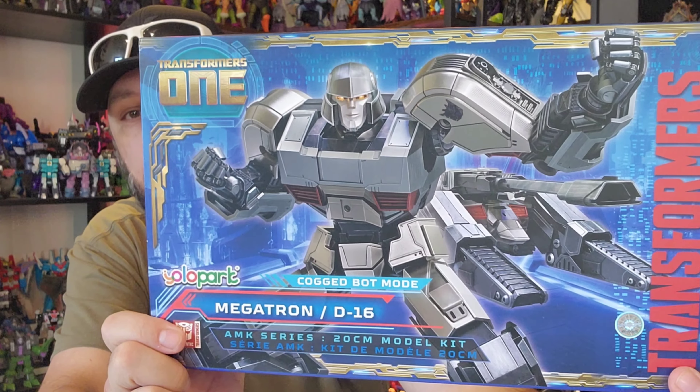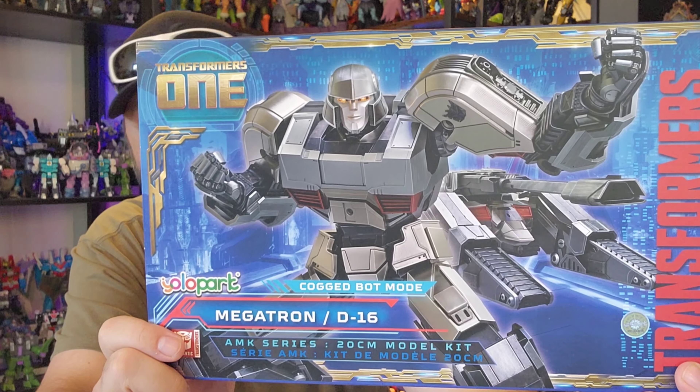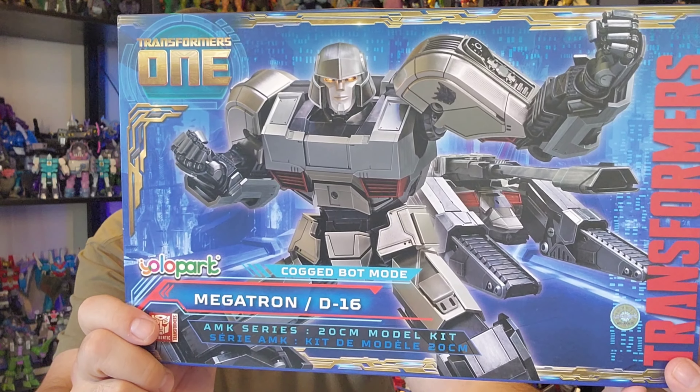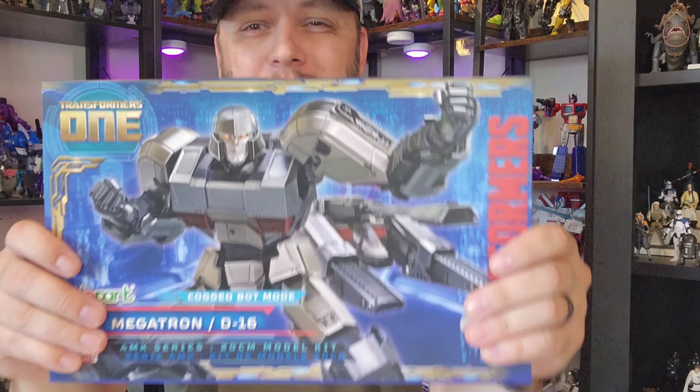What's up guys, how's everybody doing? Welcome back to the channel, welcome back to another toy review. Got a good one for you — a pretty new figure to take a look at. I love this company, I love everything they're doing, and that is Yolo Park. This is the Yolo Park Transformers One Megatron, the Cogged Edition — the actual Megatron, not the D16. It says Megatron slash D16, but this is the actual Megatron, the one we care about.